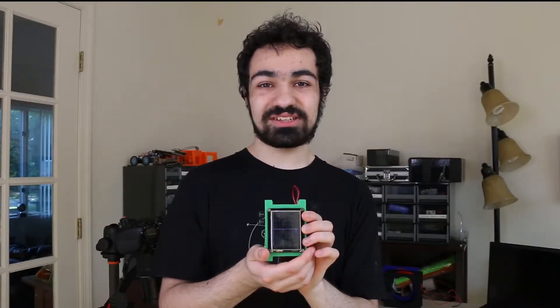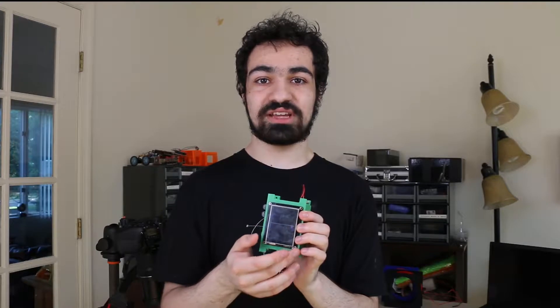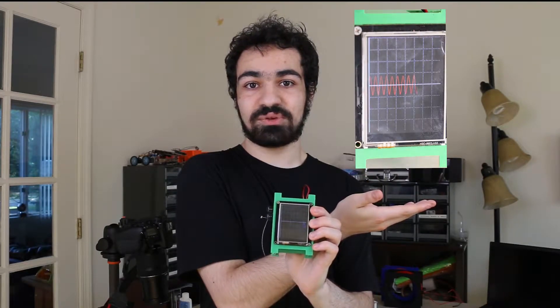This is the advanced EMF meter. Unlike its predecessor, which could only publish its data to the browser — like on Node-RED, which you've seen before — it can also publish the data on a personalized TFT screen, as seen here, where it displays the same data on a nice time versus voltage graph.